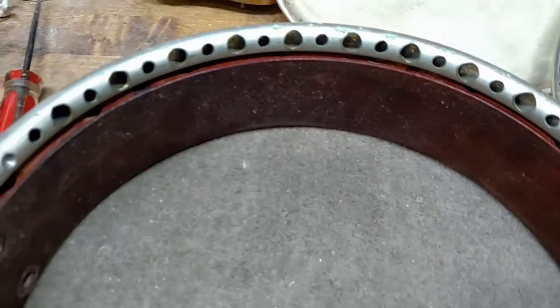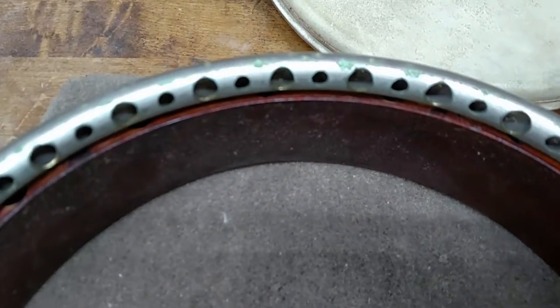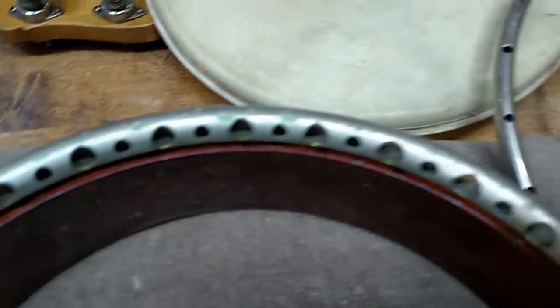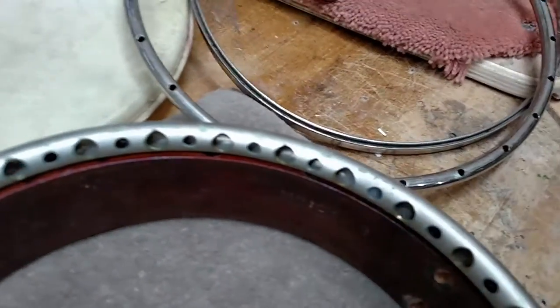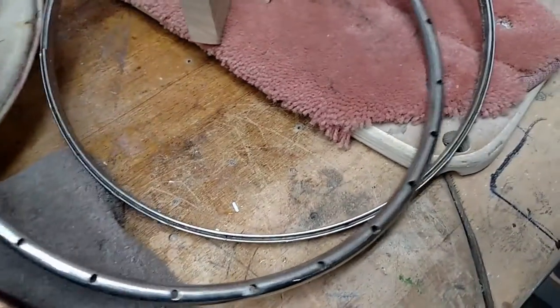Somebody has enlarged every other one of these holes. You can tell that wasn't a factory deal. I thought it looked funny, but I don't think that will affect the tone too much — it may actually improve it. Someone was probably attempting to improve it.